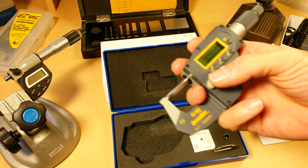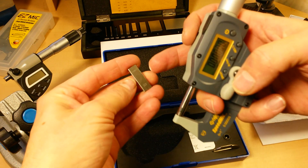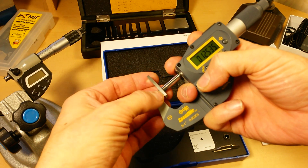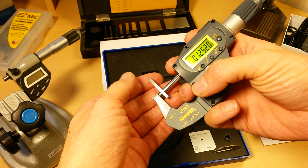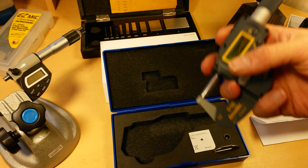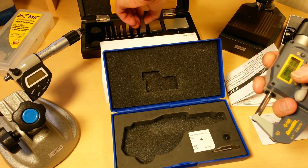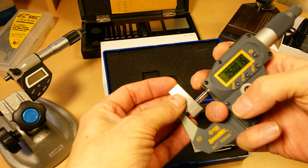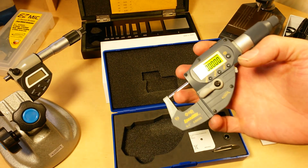With something that measures down to half of a ten-thousandth, any kind of oil, lint — the smallest little bit of anything on your measuring surface, the anvil surface, the spindle surface, or the measuring object — can throw your measurement off a little bit. But they are measuring within spec here. Half an inch — bam! What was that, four measurements? How long did that take me?